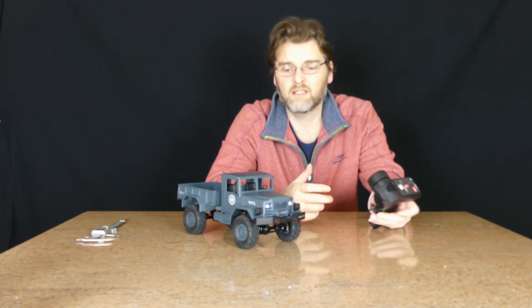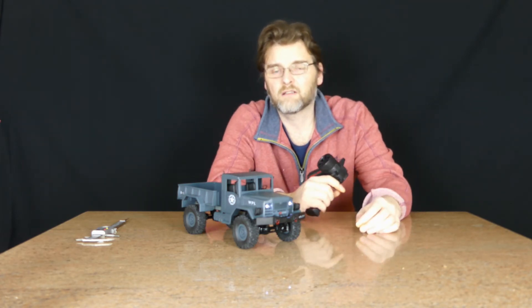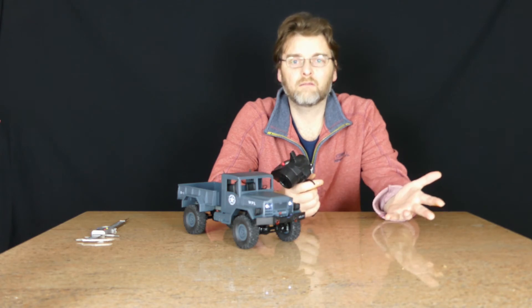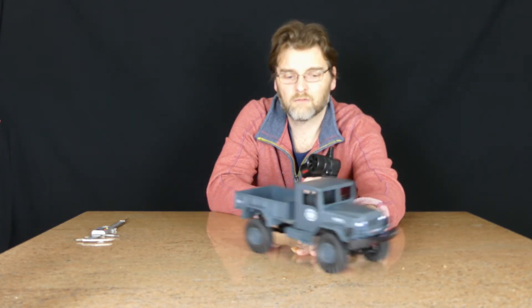Obviously it is 1/16th scale — it's not going to be competing with a 1/10th scale crawler at hundreds of pounds. But as I've said, for £30 it's great. You can't really complain.